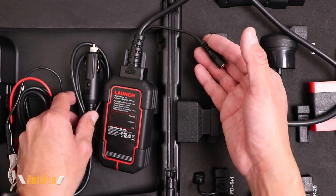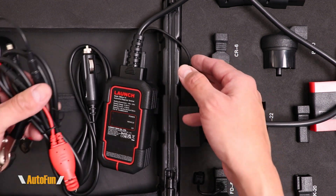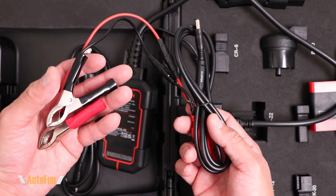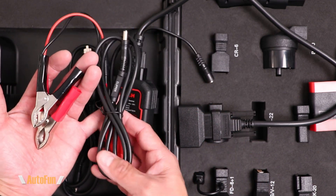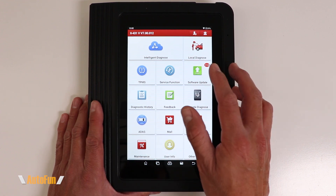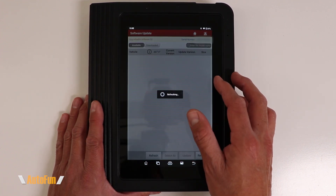Most proprietary connectors need to have power injected into them — they don't have power the way OBD2 supplies it. That can be done with the included automotive adapter plugged in here, or with the second cable included, where the leads are connected to the battery terminals of the vehicle to supply power to proprietary connectors.